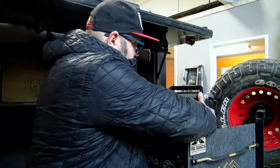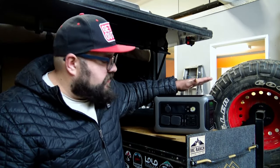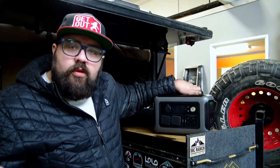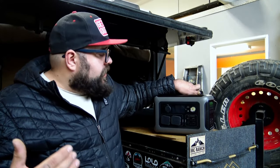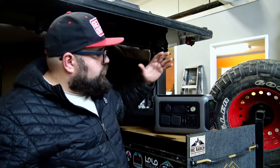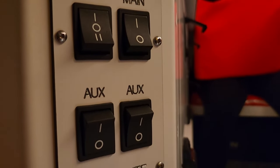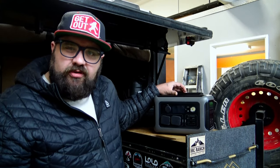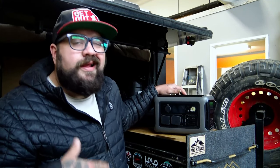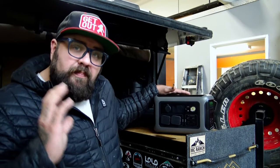Where this system falls a little short — and you're going to see it in the bigger models — is the ability to run it as a full power system, like you would with a 12 volt battery. This does not have the ability for you to plug it in and use it as a continuous power source. Armour Light campers actually use systems like this as the power source for their campers, running everything inside. To get that capability you have to go to the bigger models — the 1000, 1500, or 2500 watt units — and that means the price and size increase as well.